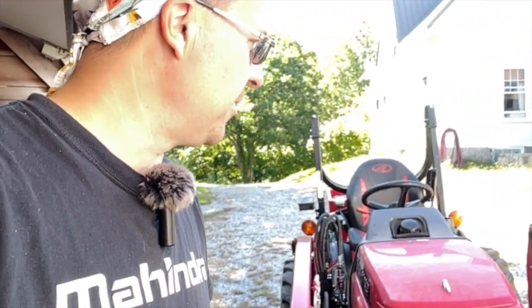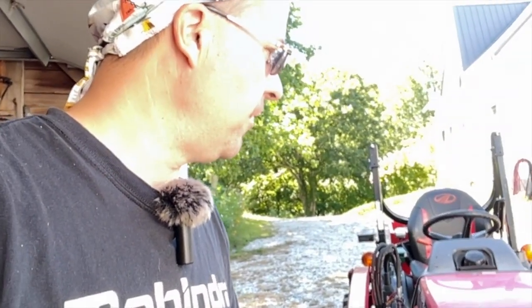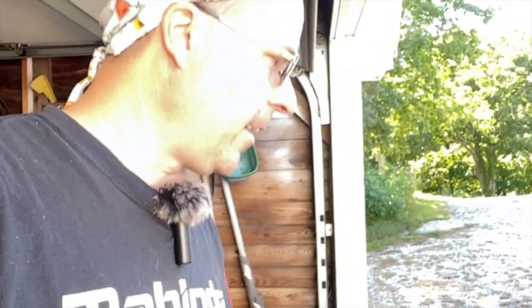Hi, I'm Tom. I bought this Mahindra Max XLT three years ago almost to the date and I've got 215 hours on it. I did an initial review when I first got it and this is just a follow-up at 200-plus hours. I'm going to tell you everything that I like, what I don't like, and what I would do again if I had the opportunity.